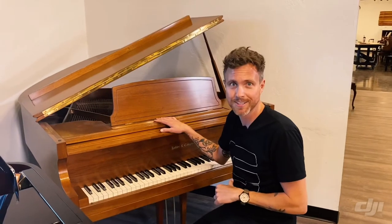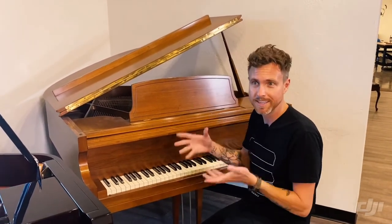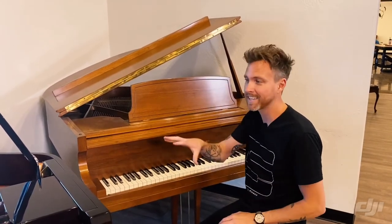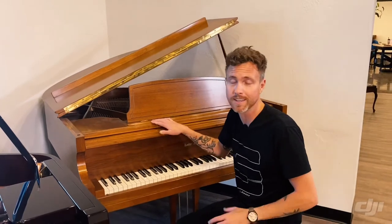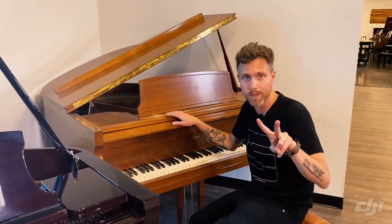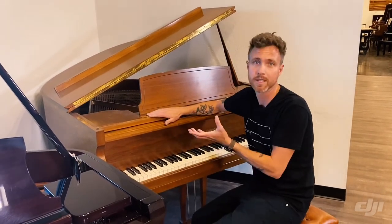Now, not necessarily true for us because we own a piano store and my brother-in-law Tim is a specialist in polyester, but I ain't letting that kid out of this building. So you've got to get somebody that knows how to do it. In Phoenix, a city with over 5 million people, we have two people that work on poly. So the fact that this is a hand-rubbed lacquer definitely makes it a little bit more appealing.